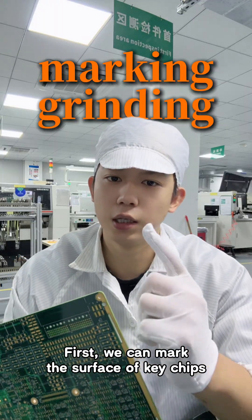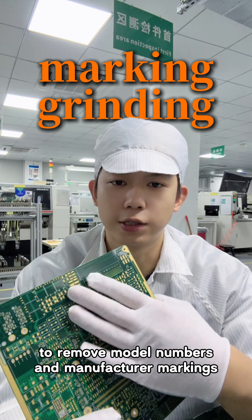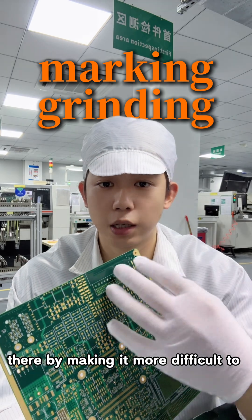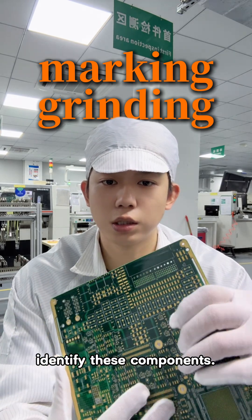First, we can mark the surface of key chips to remove model numbers and manufacturer markings from the chip surface, thereby making it more difficult to identify these components.